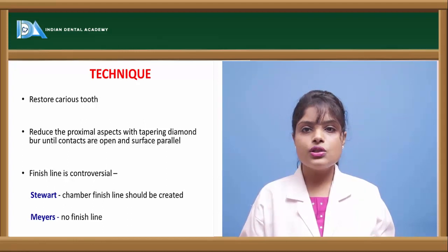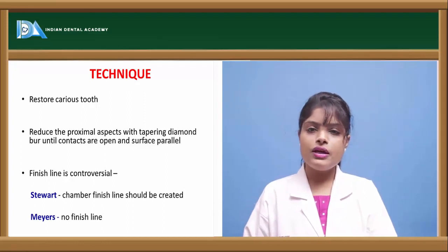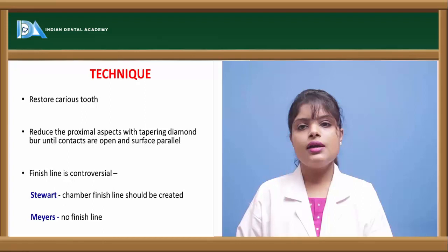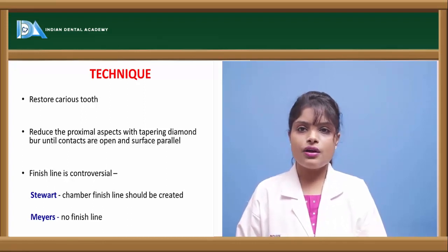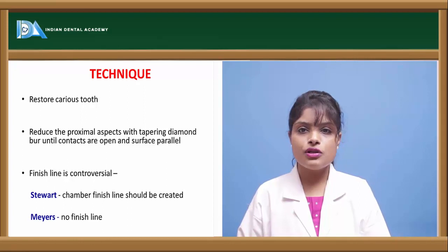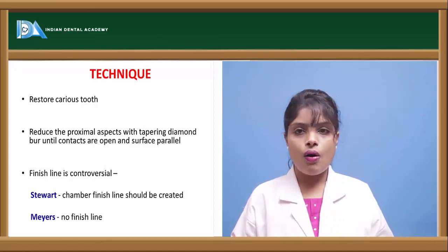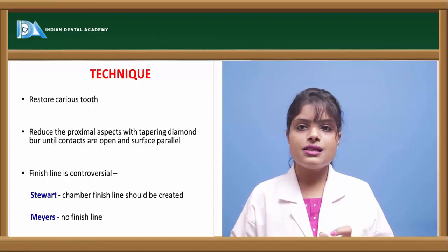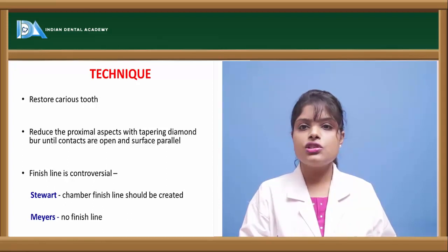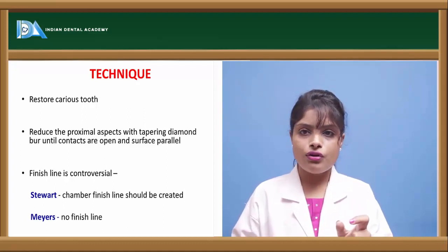When restoring a badly carious tooth, for example in cases of nursing bottle caries or rampant caries, we first reduce the incisal aspect up to 0.5 mm, or the tooth is disoccluded from the occlusion. If required, the proximal surfaces are reduced minimally. To select the crown required for a particular tooth, we measure the mesiodistal distance from the contact area, or measure the mesiodistal diameter of the contralateral tooth, which gives us the dimensions needed for crown selection.